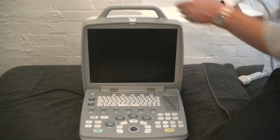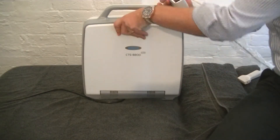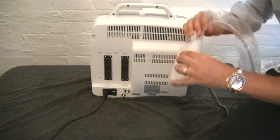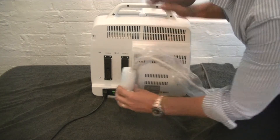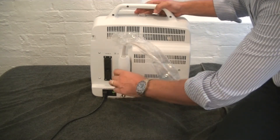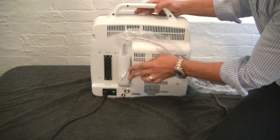To get started, plug the probe into the back of the unit. Keep the cord facing up and slide it into the probe connector, then turn the knob clockwise to secure it.